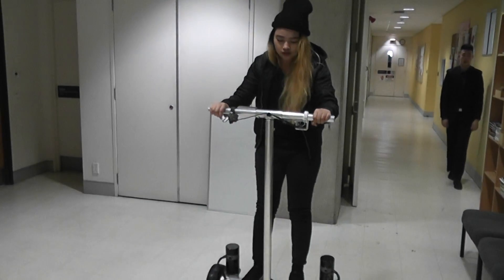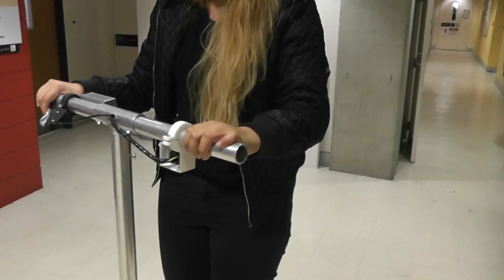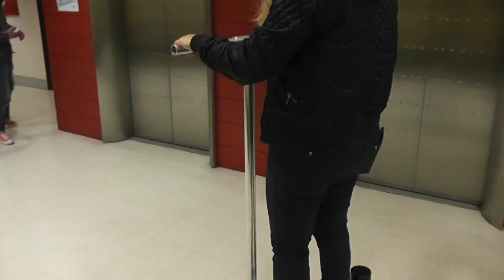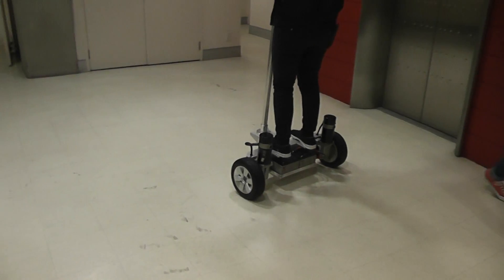Forward again. So that's with your full PID in there then? Yeah, just a tiny bit of integral. Yeah, just a little bit. Moving a little bit there.